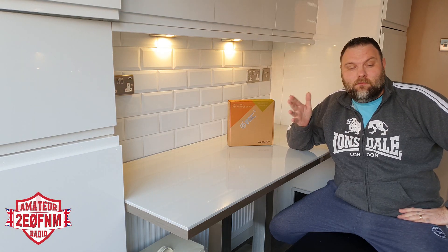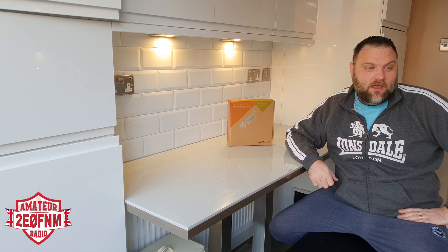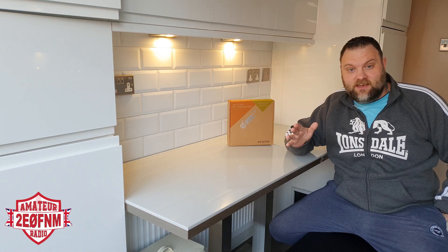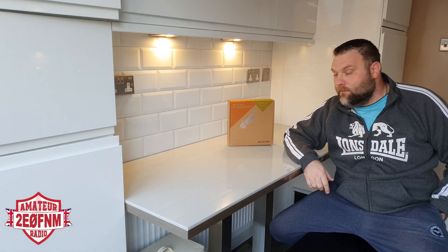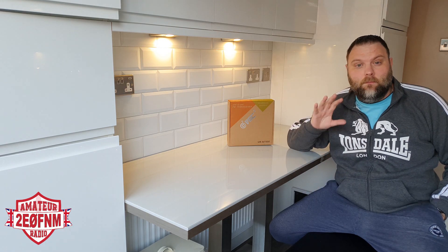I've been awaiting my brand new radio, which is the Vero — let me get this right — the Vero VRN7500. This is an app-controlled radio; it's the first that I know of on the market. It's a dual band 2m/70cm radio and it's got Bluetooth and everything on it.